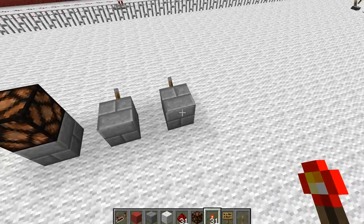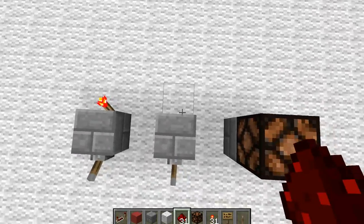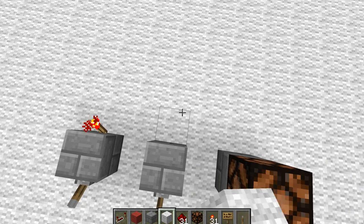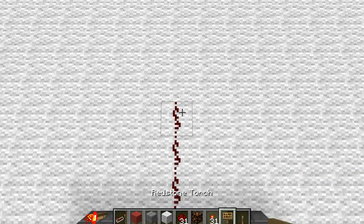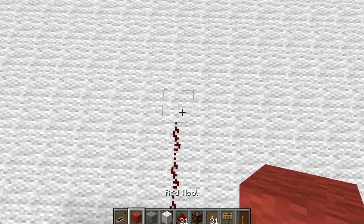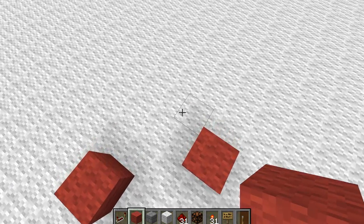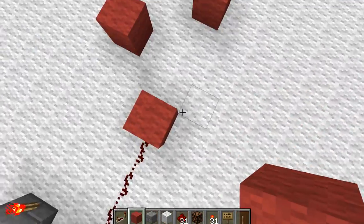On the back of this you'll need to put a torch, and then from here you'll need to go one, two, three. Then you'll want to put it like this, this, this, and this. So they basically zig-zag up until it's four blocks.